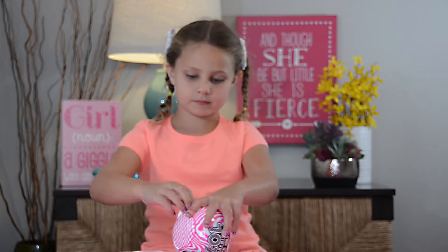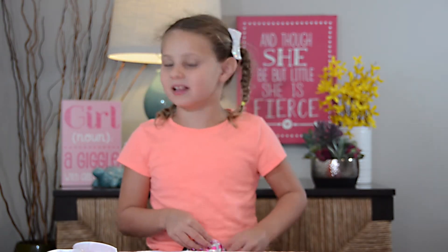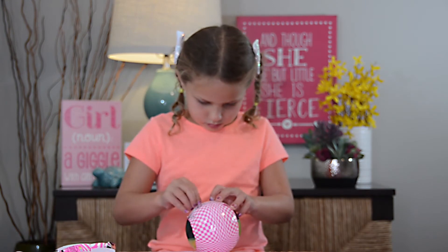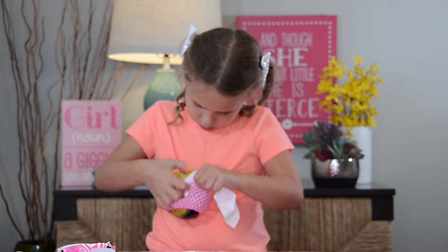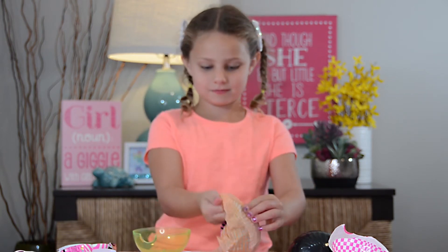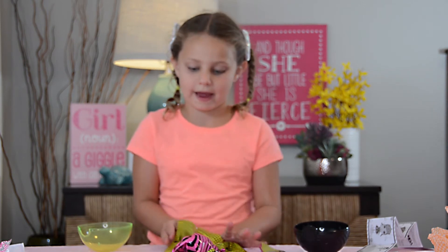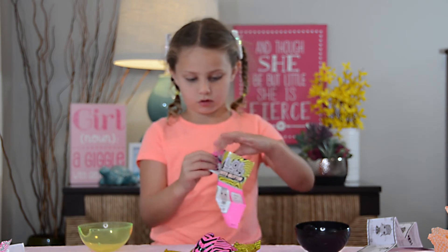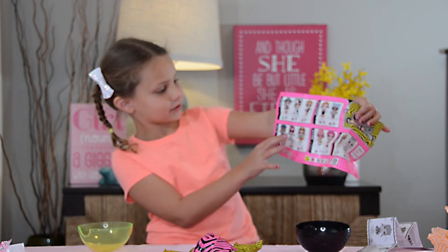Let's get started. And it looks like this is the manual showing what dolls you could get. Ooh, that's nice. Oh, she's pretty. That's a ghost on the scrap.